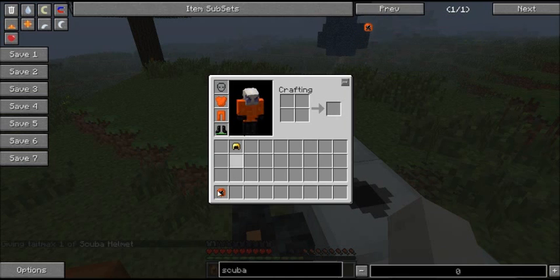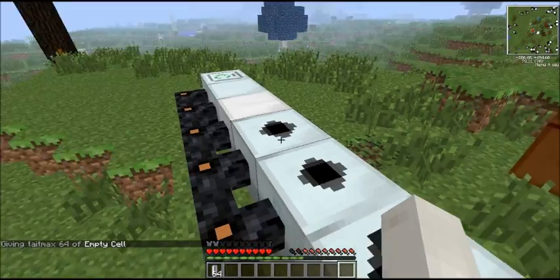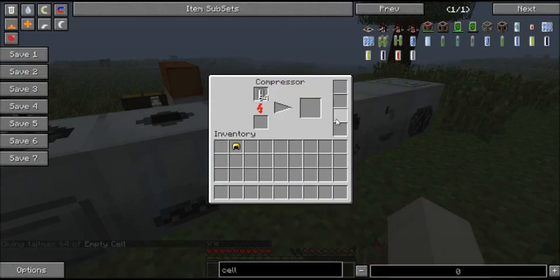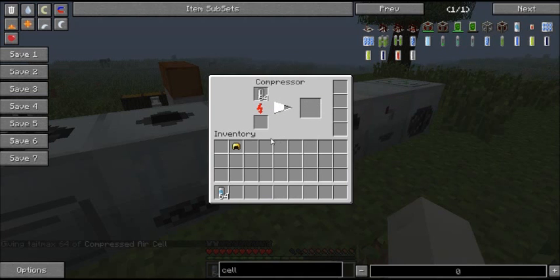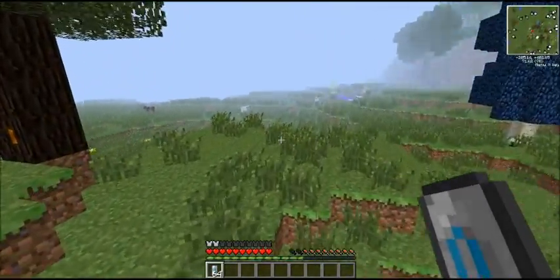We'll put the scuba helmet on to complete the set. It has an extra function. If we get some empty cells and go over to our compressor and compress empty cells, we get compressed air cells — made by compressing empty cells. And what these do, if you have some of these on your hotbar and you're wearing the scuba helmet, find some water.